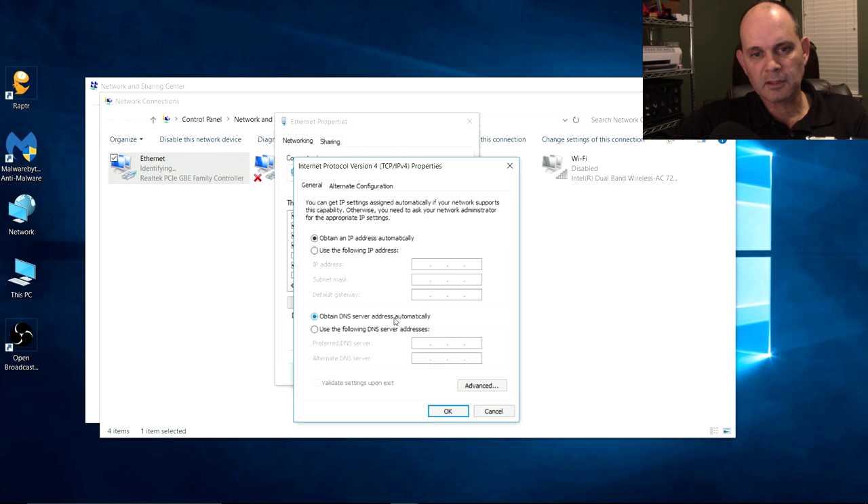We're going to hard-code an IP address. Enter 192.168.1.15 — make sure it's an IP address not already on your network, but on the right 192.168.1 subnet. Click the next box and the subnet mask should auto-populate. The gateway will be 192.168.1.1, which is the same IP address as the primary router. For the DNS server, you can put 192.168.1.1 or use Google's DNS at 8.8.8.8. Then click OK — your network adapter is now correctly configured to talk to this router.